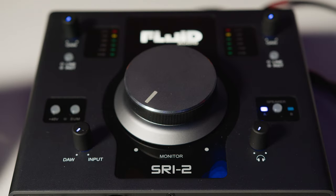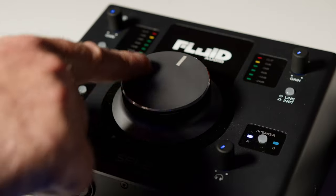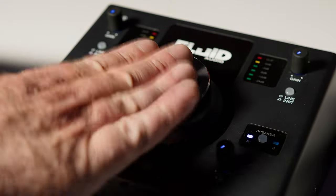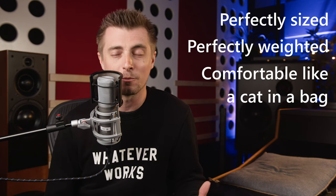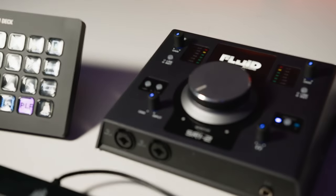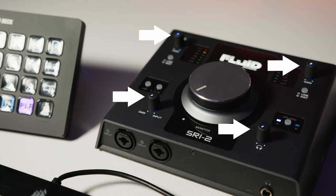It's a 2-in 2-out audio interface with two XLR and TRS combo inputs and two pairs of TRS outputs for two pairs of speakers. The first thing you'll notice when using the SRI2 is the fantastic volume knob at the front centre of the unit. We both agree it's the best volume knob we have ever used on anything, ever. It's the perfect size and weight, super comfortable, and has a rubber surround which gives great grip during use.